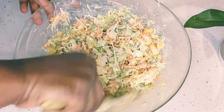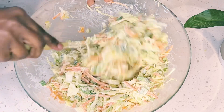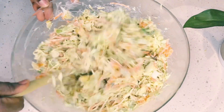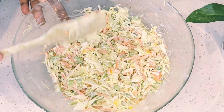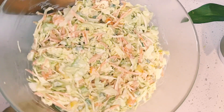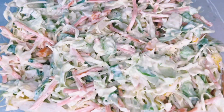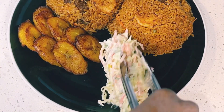I ended up adding the remaining dressing that was left in the bowl and mixed everything in. The coleslaw is ready, and it only lasted two days — it was so good! You can always adjust anything to your taste. It's not too sweet; it is just the perfect salad.